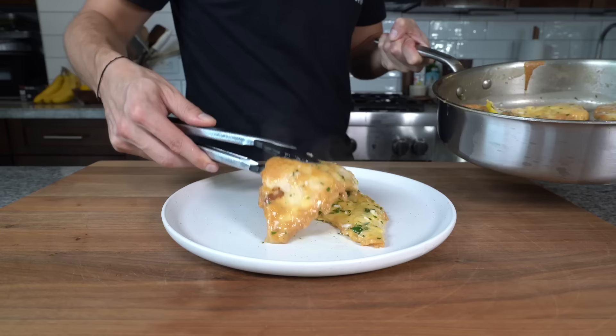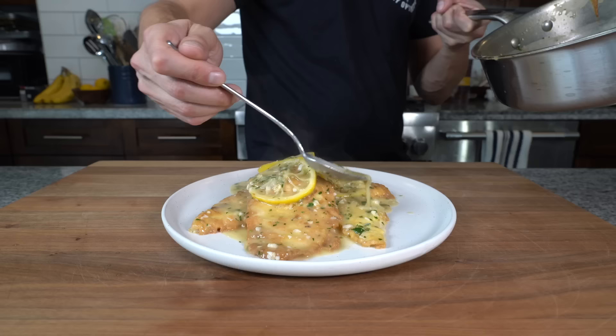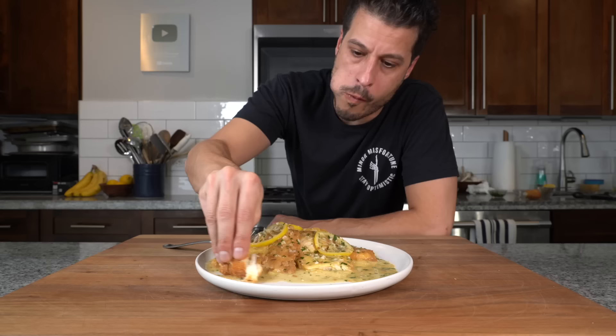Chicken Francese. Thin cutlets, flour dredged, egg dipped, served with a garlicky, lemony, buttery wine sauce. It's a classic. It's delicious. It's easy and we have not made that on the channel yet. So let's just jump right into it.